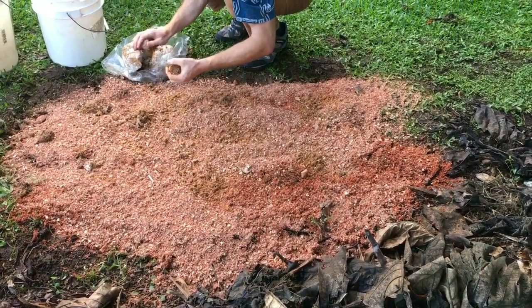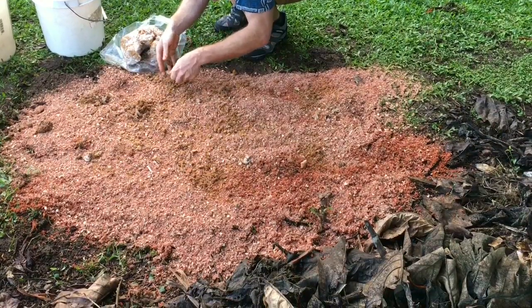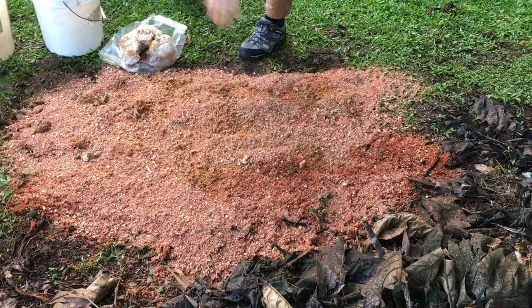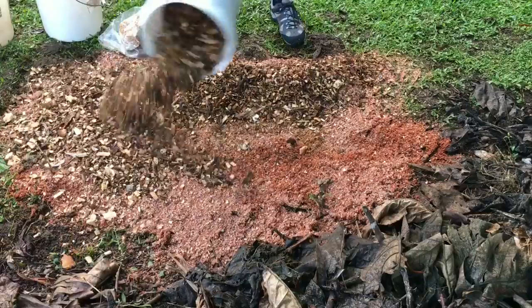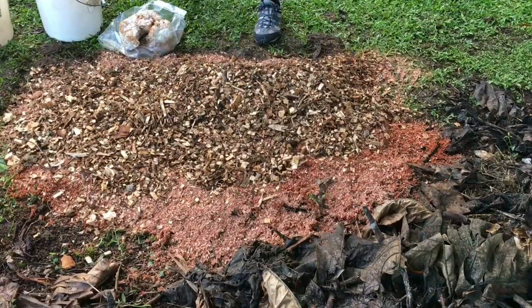Eventually, as the spawn runs across the food surface, it will become one organism. The last layer is a layer of hardwood non-coniferous wood chips in a two to three inch layer.